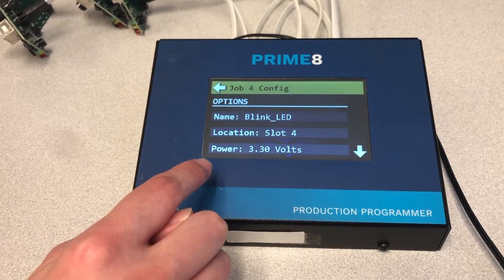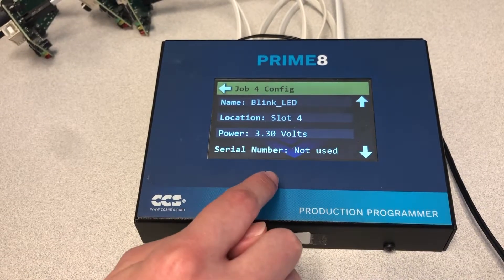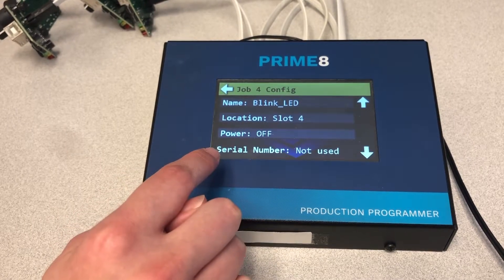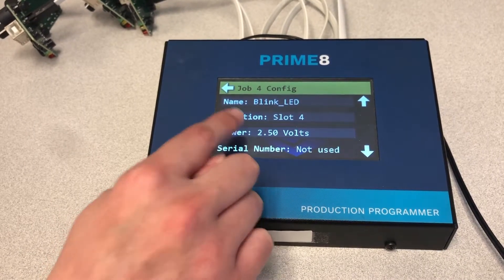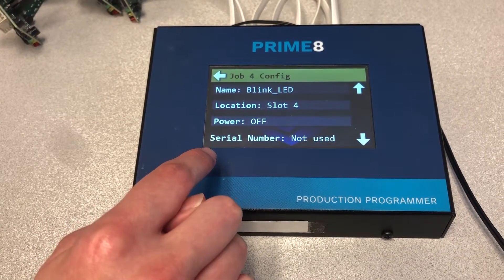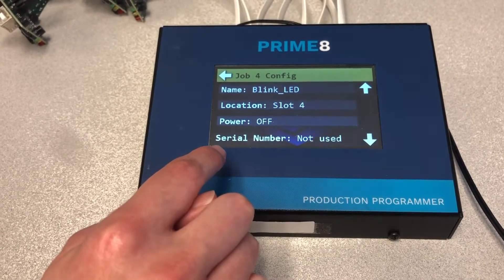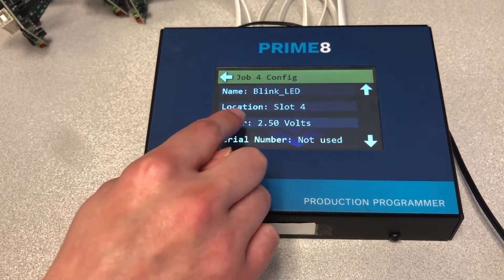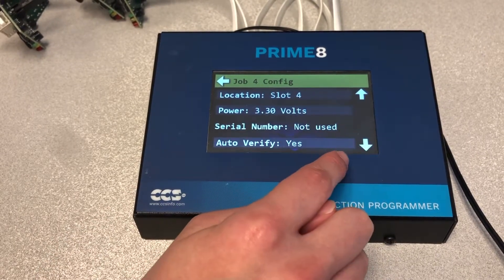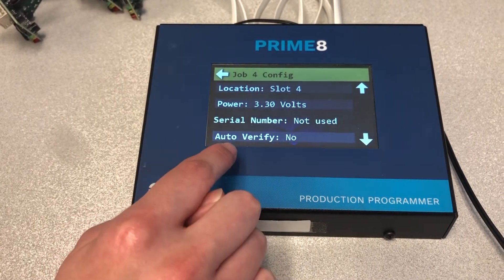Press the Slot 4 selection to choose the hex file we wrote to Slot 4 earlier with the CCS Load software. Power is used to specify whether the target board will be powered from its own supply or if the Primate will generate power for programming. If it says Off, that means the target board will be using its own power supply. However, for this example we are going to configure the Primate to generate power. If you want the Primate to automatically verify the contents of the target after programming, make sure the Auto Verify option is set to Yes.